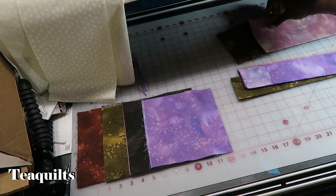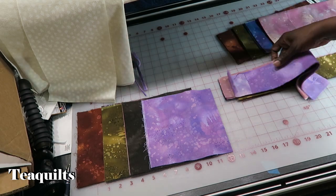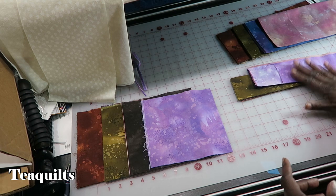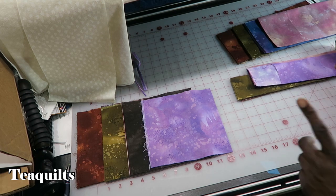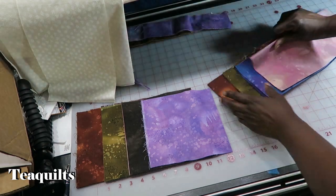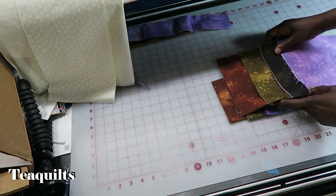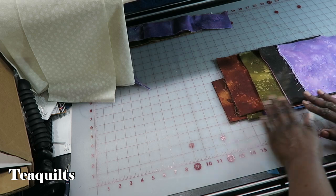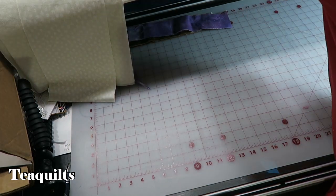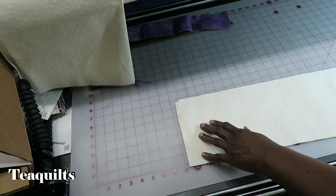Here I have all of my approximate cuts from all of my fabrics, and I also have my extra pieces that I'm going to be cutting into two-and-a-half inch squares — these are just extra pieces for sashing. I'm going to move these pieces out of the way and go ahead and start cutting my background pieces for my bear's paw.